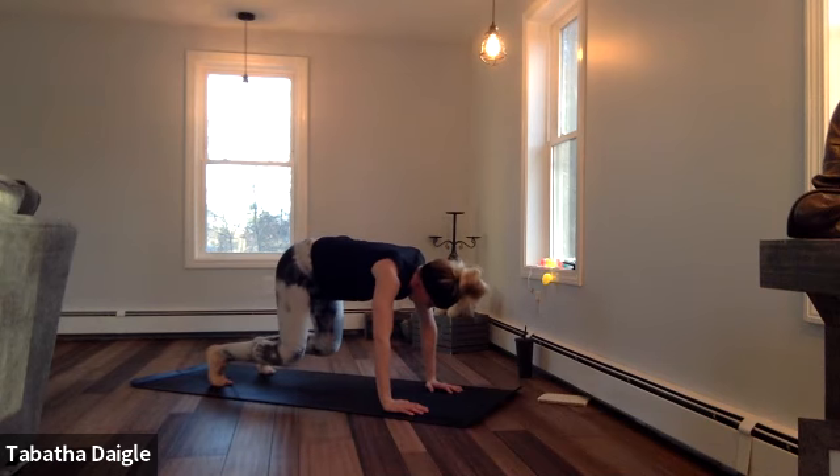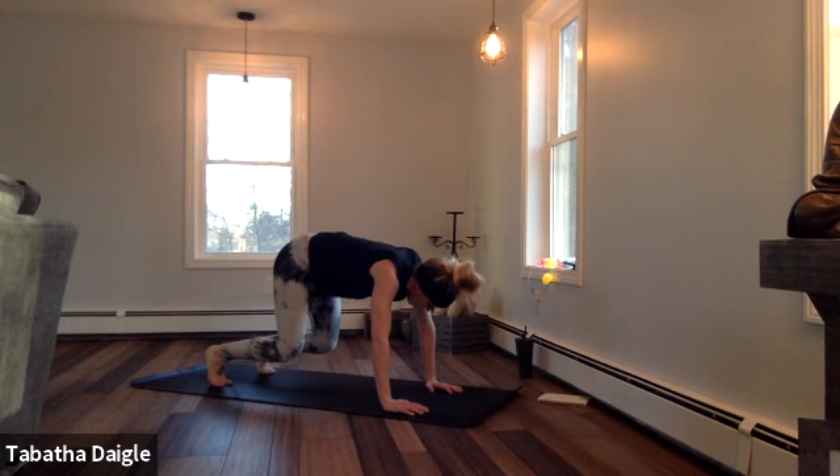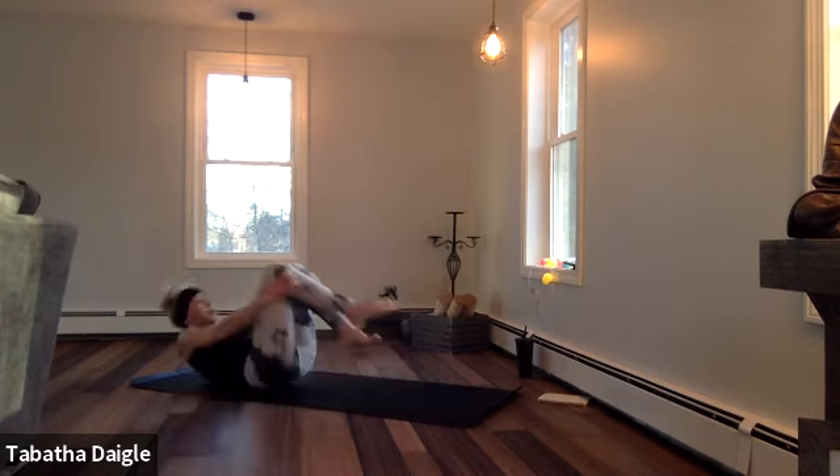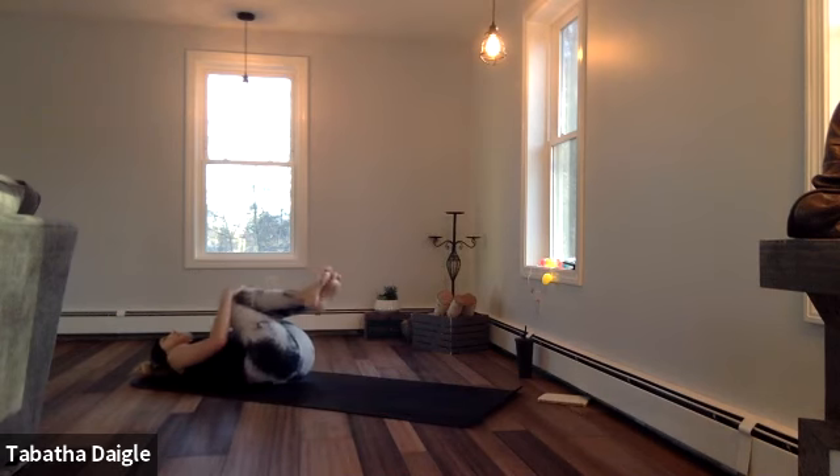Hold it. Hover. Tuck — two, three, four, five, six, seven, eight. Look forward. Cross. Breathe. Roll back. Rock it side to side.